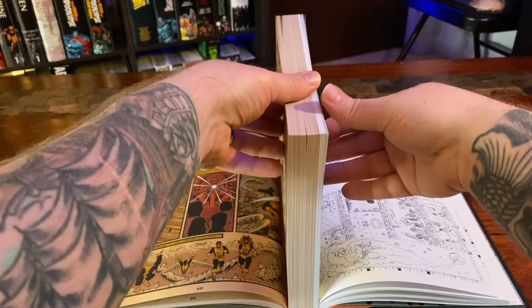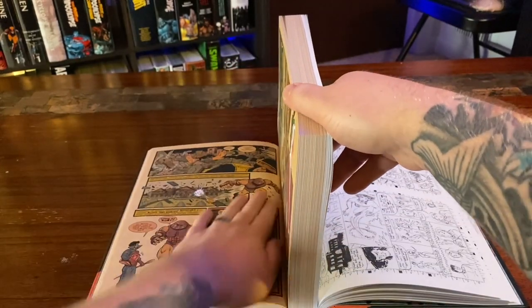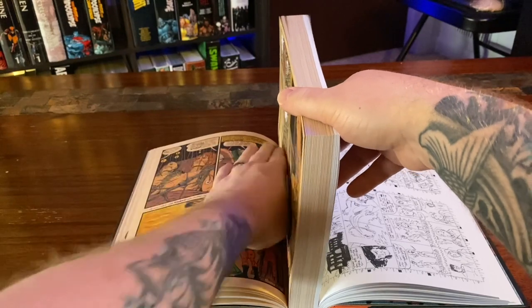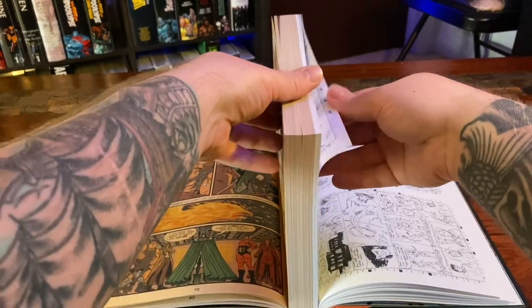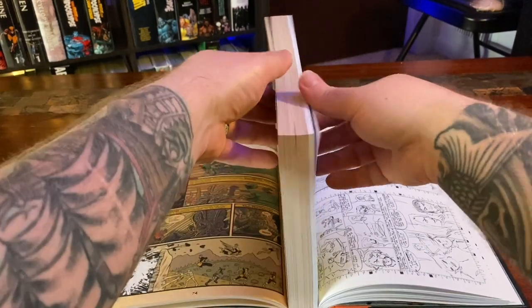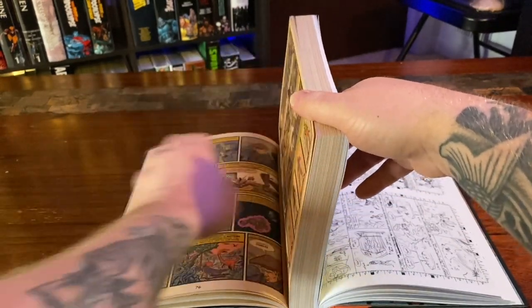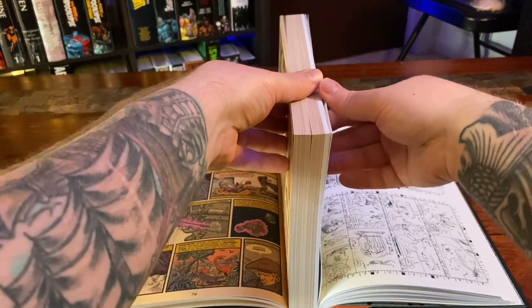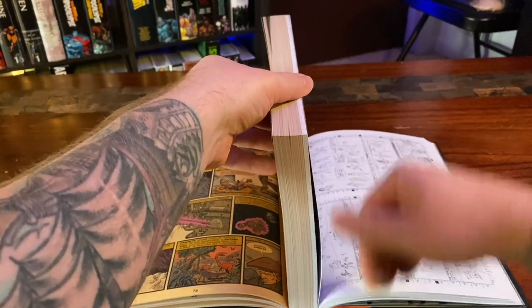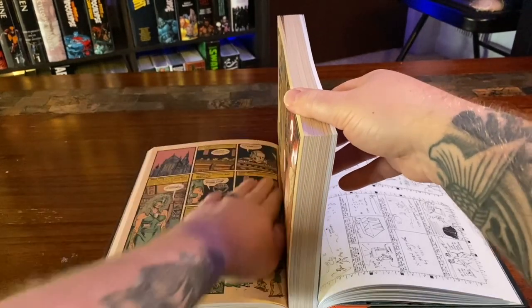Every new book you get, you've got to do it — you've got to stretch that spine out. Otherwise it gets warped and weird, because when you start reading it, it's gonna want to shift towards where you started. If you start from the beginning, obviously your spine is gonna get a little wonky. And if you start from the back because you want to look at the bonus material, it's gonna get a little wonky in the back — and you don't want that.